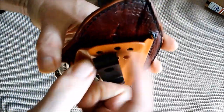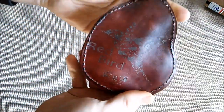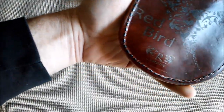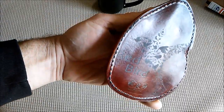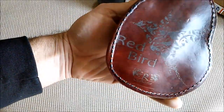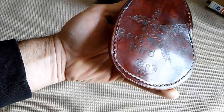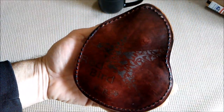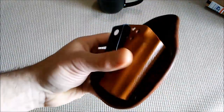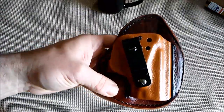You can tell his clips can be put into numerous different positions. On the back here, there is what looks like a hummingbird and redbird right there on the back, and the Right to Bear Customs branding down there below. This particular one, I believe, is for her Shield 9.